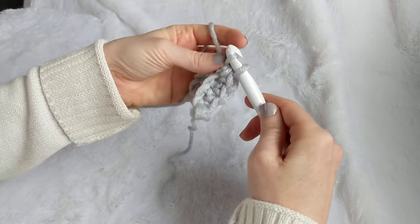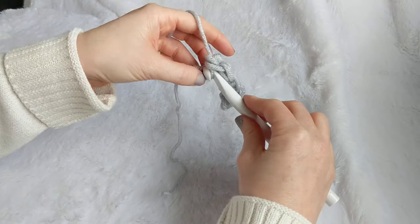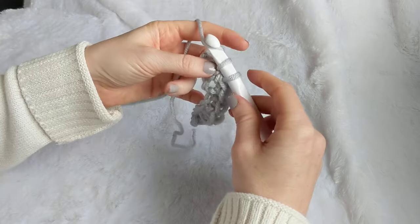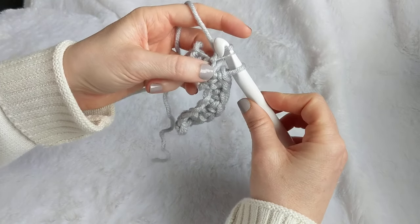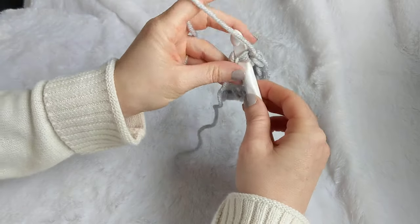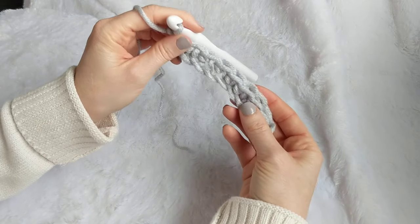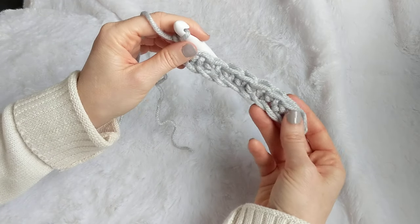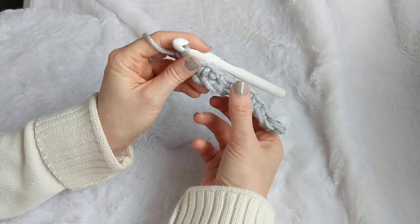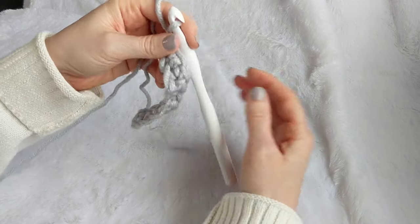You're going to single crochet all the way across. For those of you working the full scarf, you'll have 155 stitches — this is a good point to pause the video and get yourself all the way down your long chain to the end. Make sure you don't accidentally grab extra loops. Also make sure when you're doing your starting chains that you're not being too tense, because if the starting chain is really tight, your stitches will be looser and it won't lay flat.